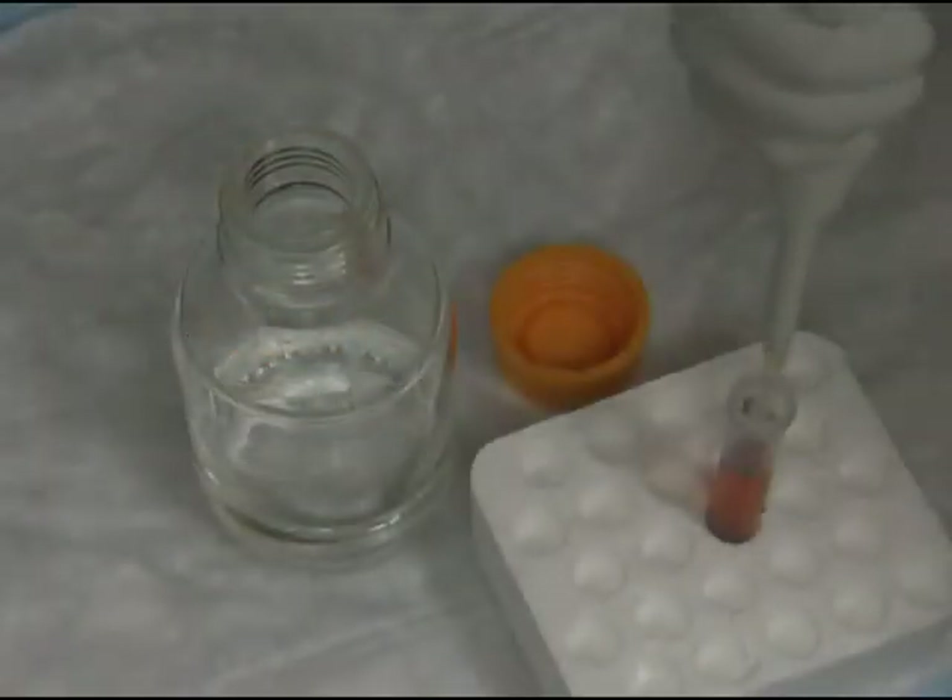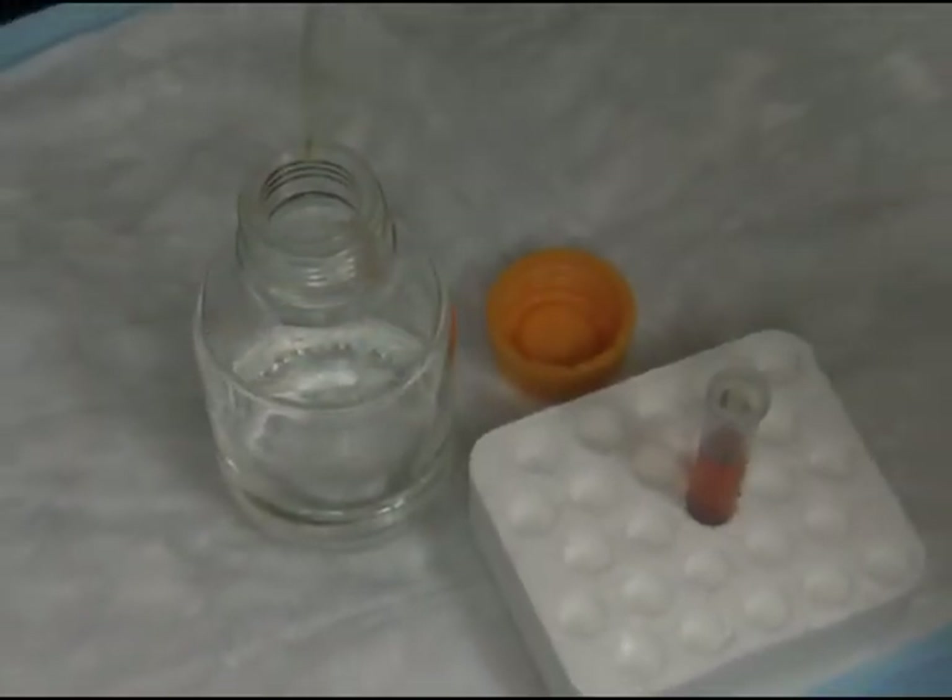Add ethidium bromide and swirl the bottle to mix. Safety note: please remember that ethidium bromide is a carcinogen — change your gloves each time you get in contact with gels, trays, or any other contaminated equipment. Now I'm going to pour the agarose into a tray with a comb and let it solidify for 30 minutes. Finally, I'll transfer the gel into a running tray filled with TAE buffer.